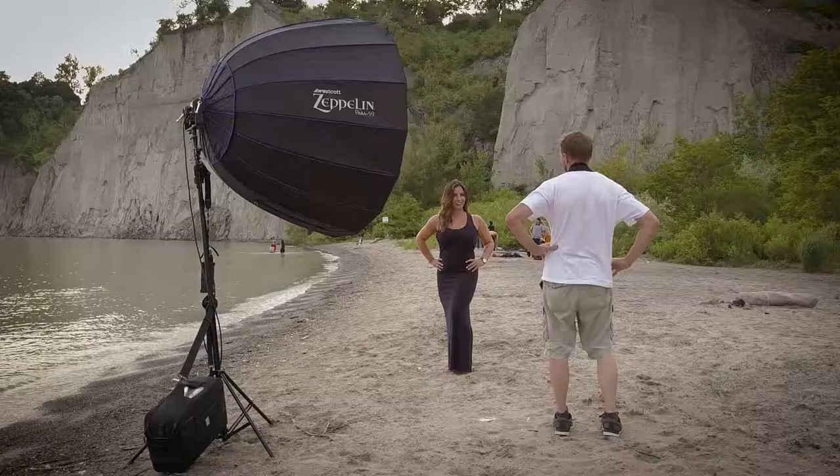I'm also using my 35mm Sigma, which is fantastic. You can really capture a lot of the background having it a little bit out of focus but still have a nice portrait of your subject.